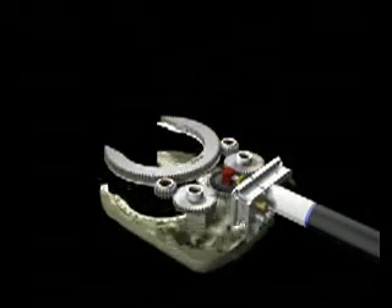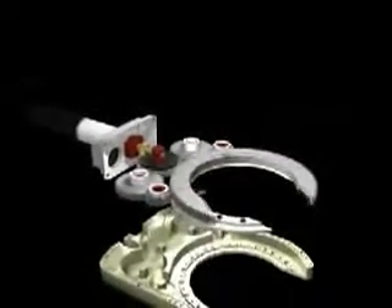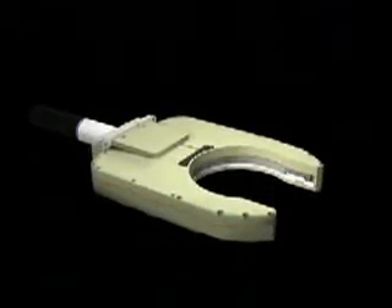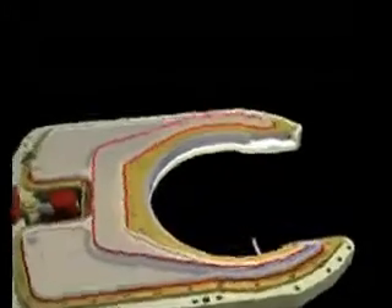The precise fine mechanics inside the weld heads assure a constant, smooth drive free of play. All Orbi-Matic weld heads have a unique cooling system that lets the water flow up into the weld head body through a fine cooling channel system that reduces heat and in turn prolongs the lifetime of the weld head.